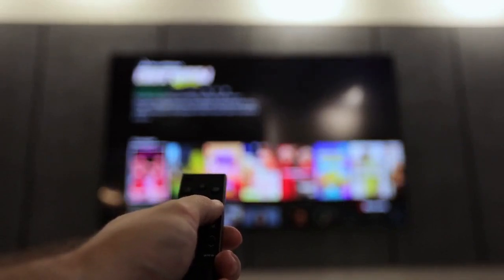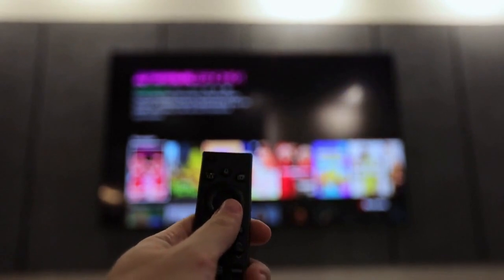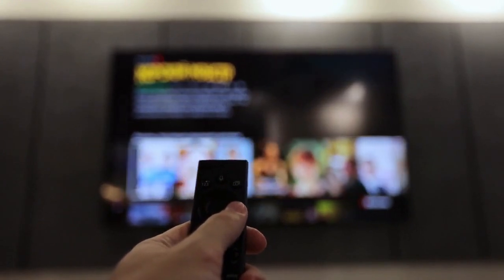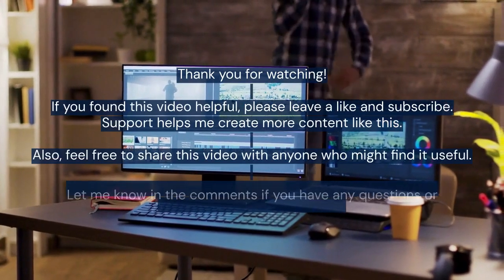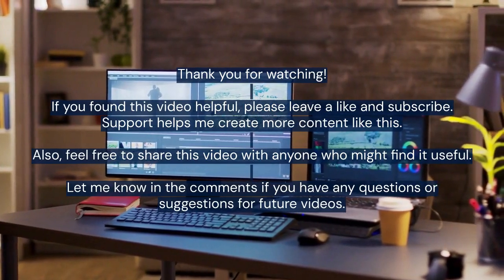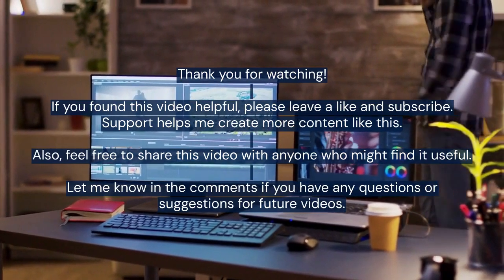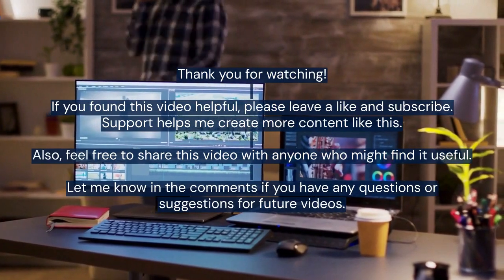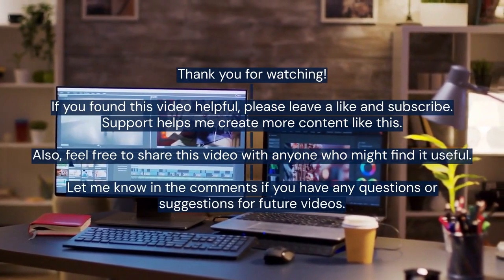Remember that the availability of specific settings depends on your specific device and TV model. Experiment and explore the menus — you should be able to find a solution to rotate your screen. Thank you for watching. If you found this video helpful, please leave a like and subscribe. Your support helps me create more content like this. Feel free to share this video with anyone who might find it useful, and let me know in the comments if you have any questions or suggestions for future videos.